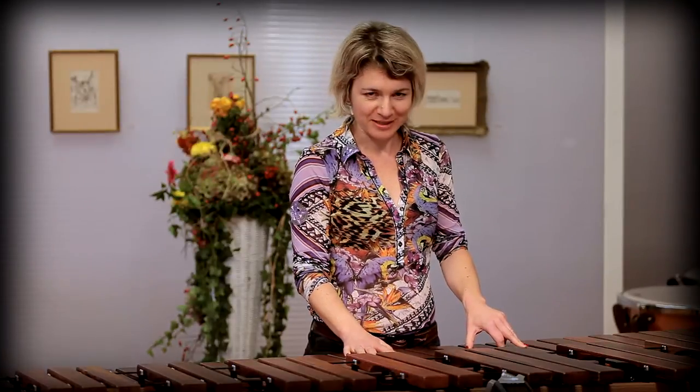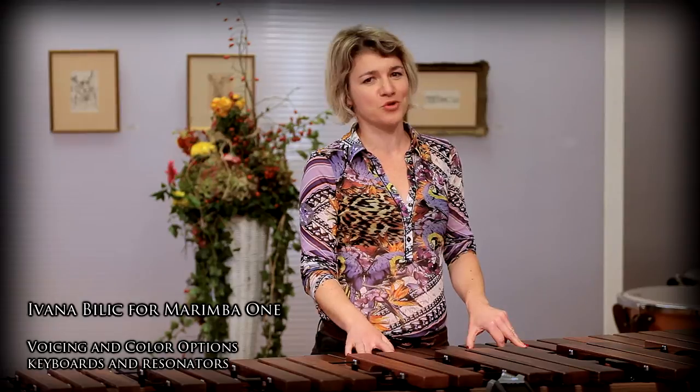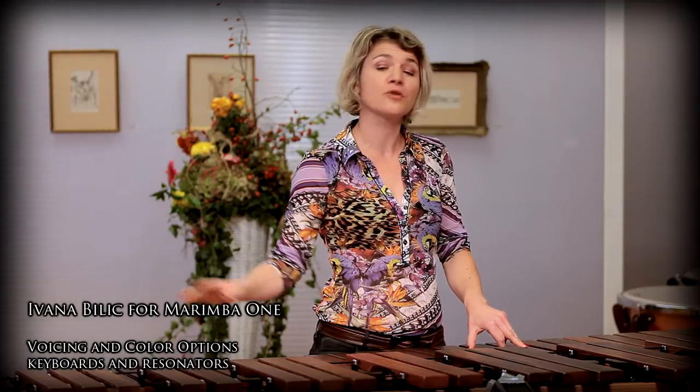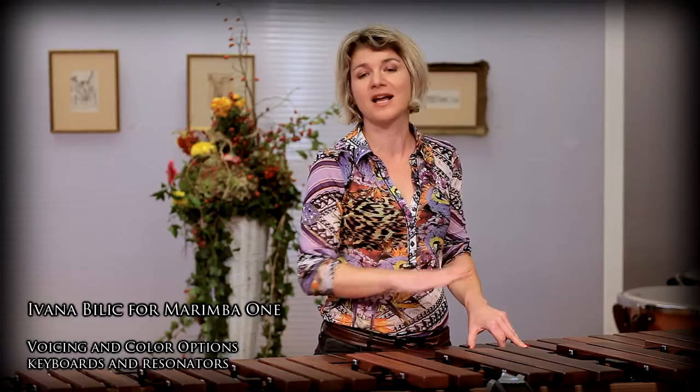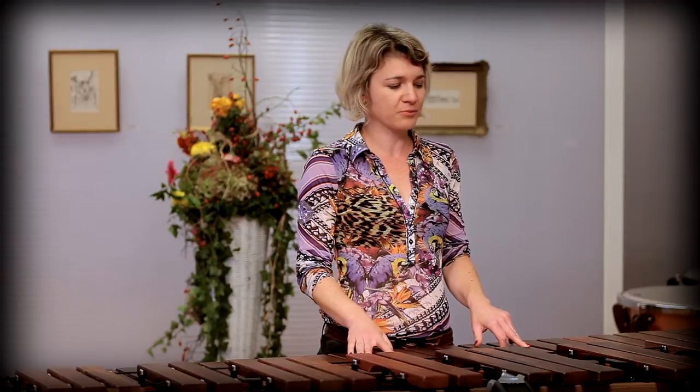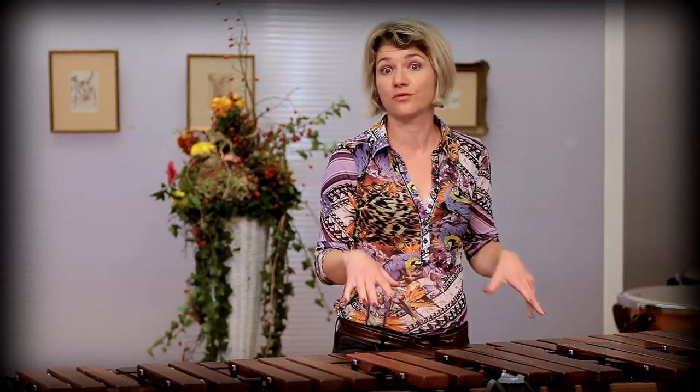Hello, my name is Ivana Bilic and I would like to share with you my experiences with the different types of Marimba One resonators and the different types of Marimba One keyboards. As you surely know, Marimba One produces two kinds of resonators.